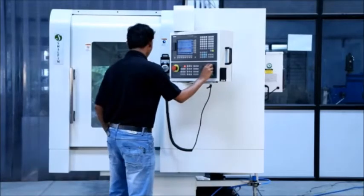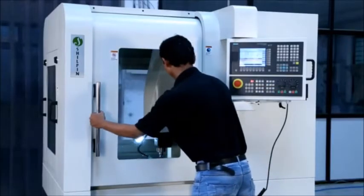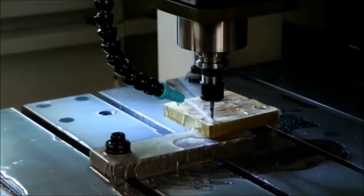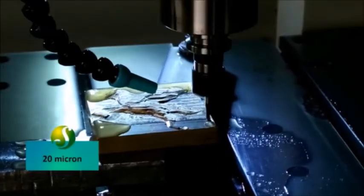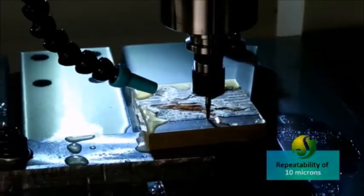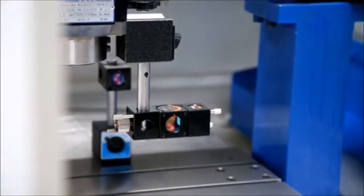The machine has been designed for ease of operation and maintenance with a sliding door for easy access. The Shilpin machine gives a positioning accuracy of 20 microns and a repeatability of 10 microns. Each machine is laser calibrated before and after.